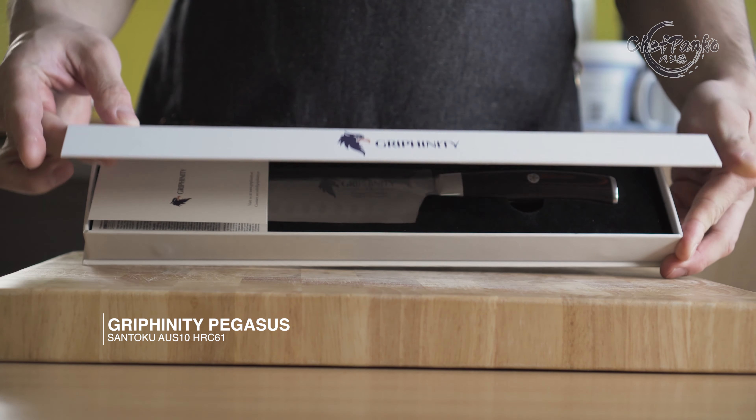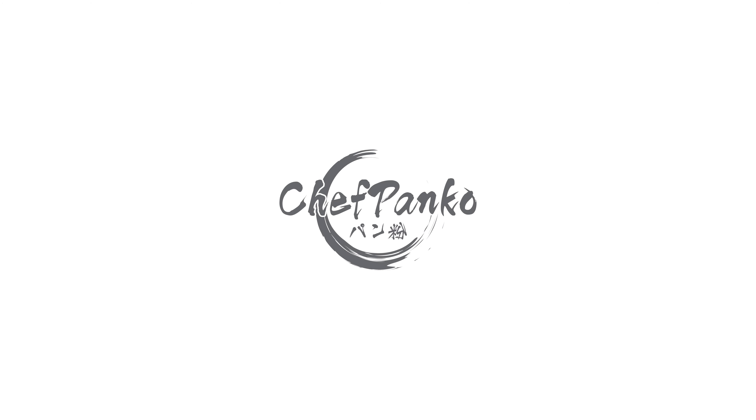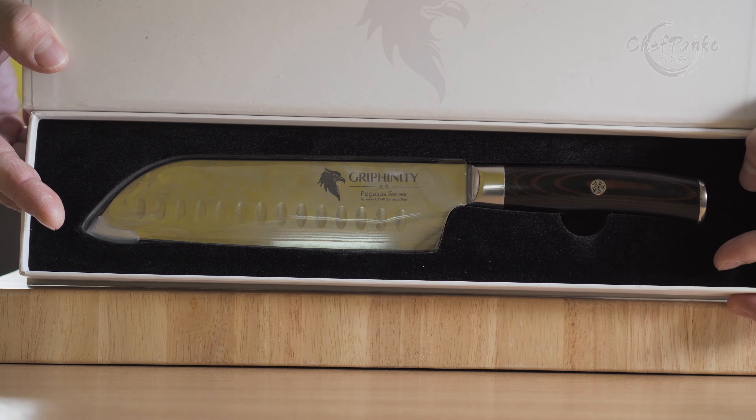In this video, I will be reviewing an Outstand Santoku knife from Gryfinity. Hello guys, I'm Chef Panko and I work in a Japanese restaurant. Make sure to subscribe if you want to know more about cooking and knives.